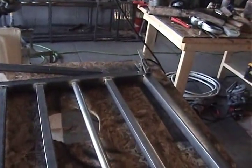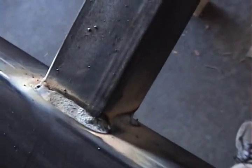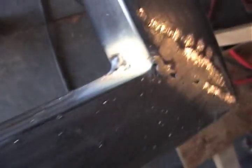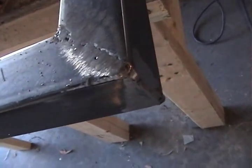Moving forward — this is the top rail of the gate, and you can see I've got all the pickets laid in there. I've welded them all the way around on all four sides. I just need to wire brush them. I did some grinding here, and you can see there's a little bit of pitting.